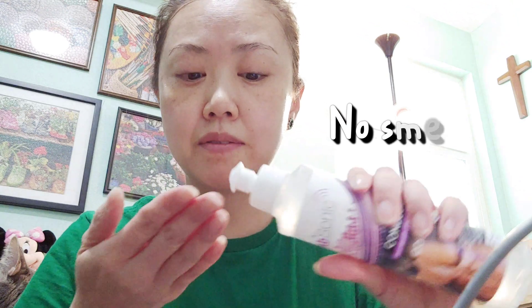Does this Absonic Gel have a smell? No, it doesn't have any smell.